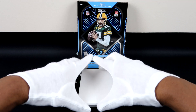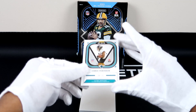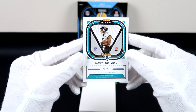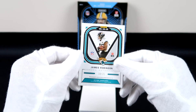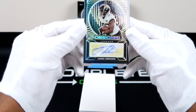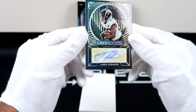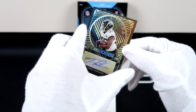Okay, it looks green — oh wow, I see it, it looks green. That is 8 out of 25, that's a really short print right there. Check that out — that is an Aurora, and that is a yellow parallel with an auto. James Robinson, 8 out of 25.